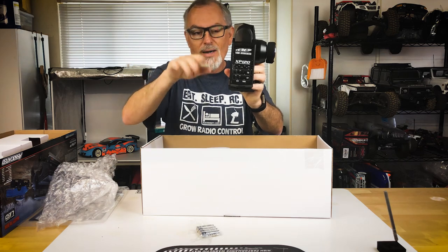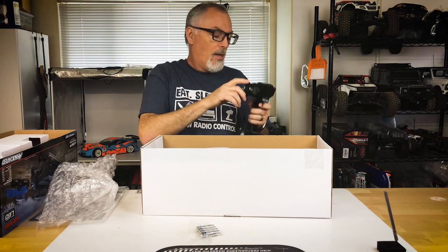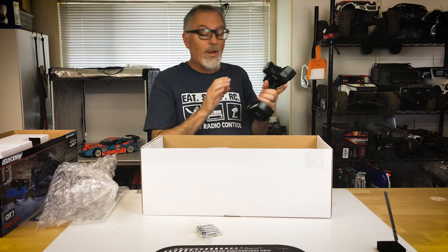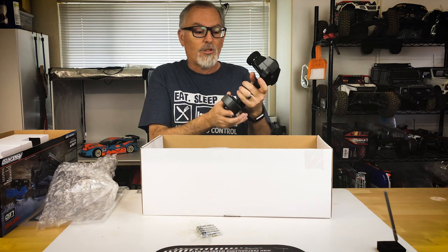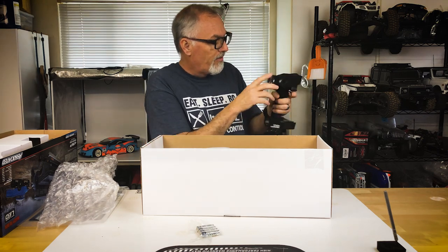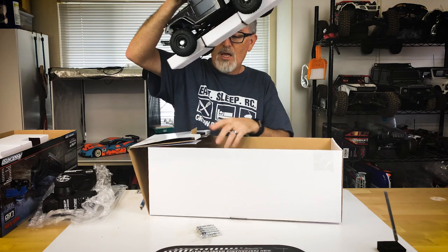If it's not tracking straight you can straighten it out, and with dual rate you can adjust how much the wheels turn for a tighter turning radius. One pet peeve of mine is a small handle — I've got bigger hands — but this actually feels pretty good. It's got a little nubby where your finger sits in, so it's a nice radio system.